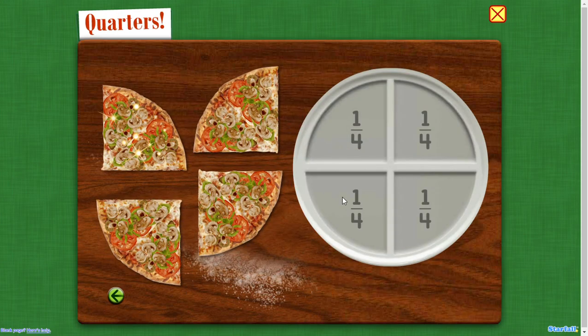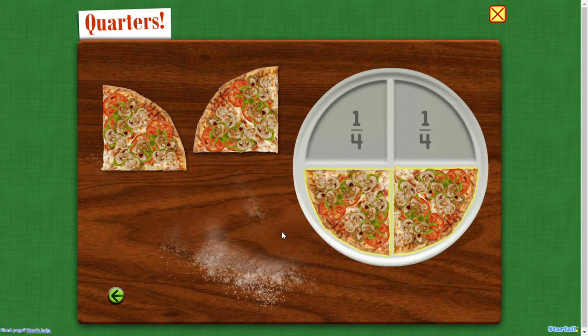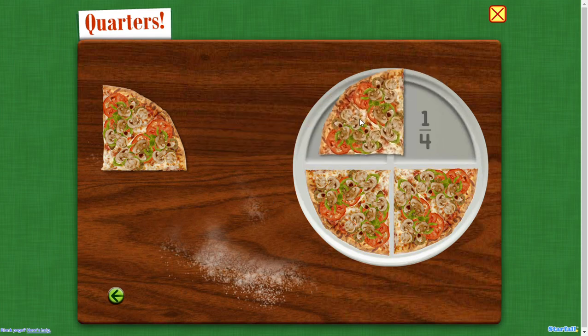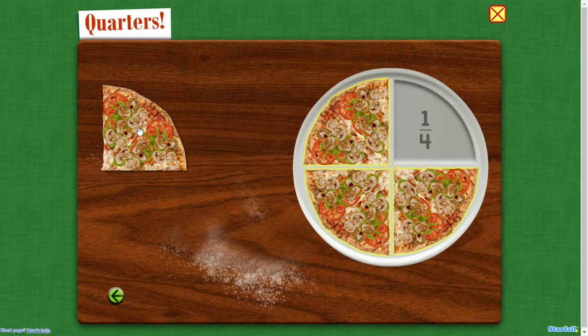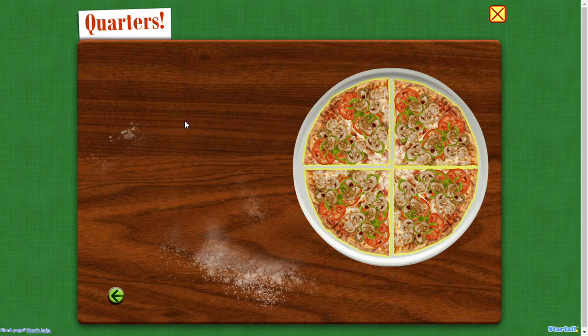Quarters. One quarter of the pizza. Two quarters of the pizza. Three quarters of the pizza. Four quarters make one whole.